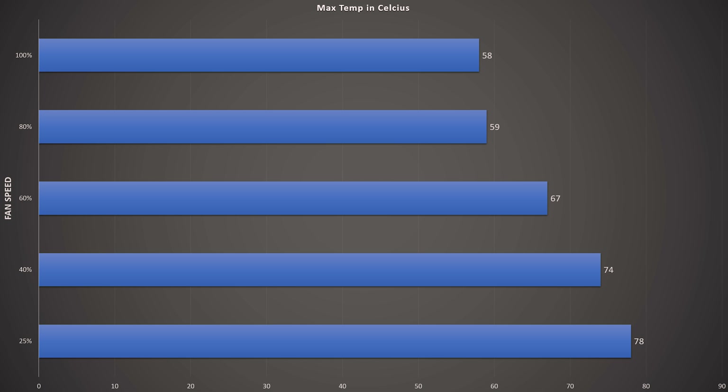At 80% fan speed, the card showed no difference in benchmark scores compared to 100%, so you can cap your fan curve at 80% and not worry about throttling while reducing noise. Going from 80% to 100% only drops temperature by one degree Celsius. You want to be in the 60% range or above before the card starts throttling, to maintain the most fluid gaming experience.